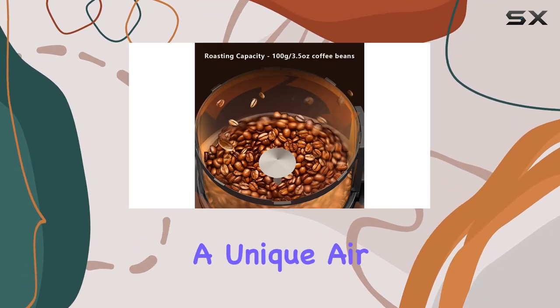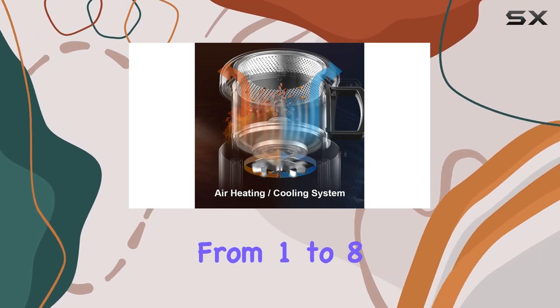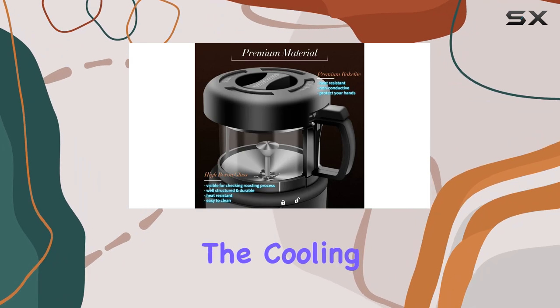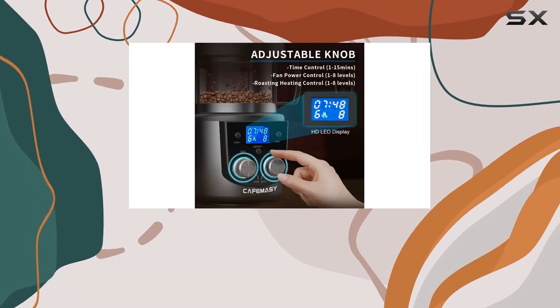The Kofimacy Roaster boasts a unique air heating and cooling function, with fan power control ranging from 1 to 8 levels. Whether you're adjusting the hot air fan power for roasting or the cooling fan power for cooling down your beans, this machine gives you full control over the process.